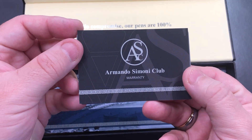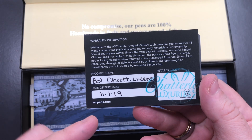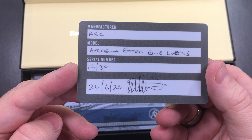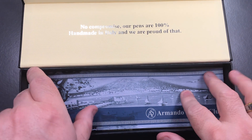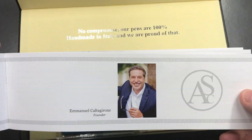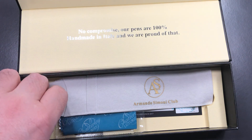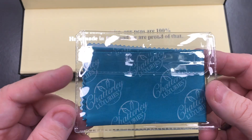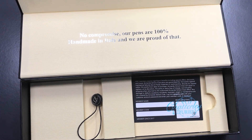You have an Armando Simoni Club warranty card. This was a Chatterley Luxuries pen purchased originally in November 2019, then sold by Izods in the UK in June 2020. So this is a pre-owned pen, probably with two owners. You also get an Armando Simoni Club brochure covering ASC's founder and various pens in the catalog. There's also a little pen sleeve and a Chatterley Luxuries cleaning cloth.